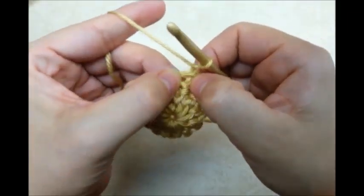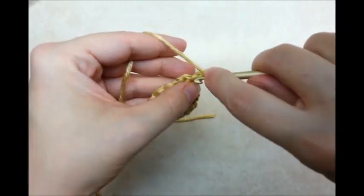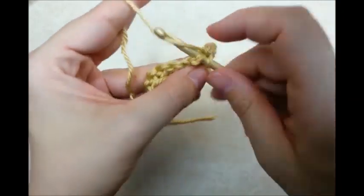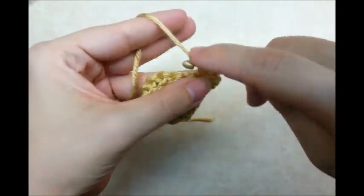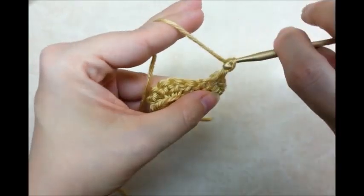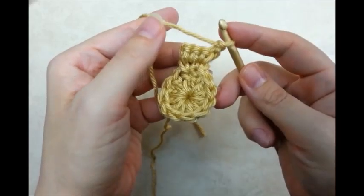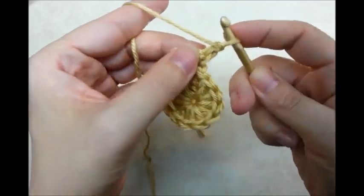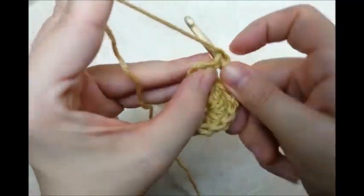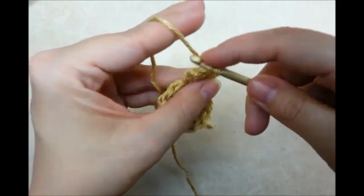So I'm going to go right into the first stitch and put two single crochets in it. And then go to the next one and put two single crochets in it. And then I'm going to chain one and put one single crochet in each stitch across, starting with the very first spot — one single crochet in each stitch.